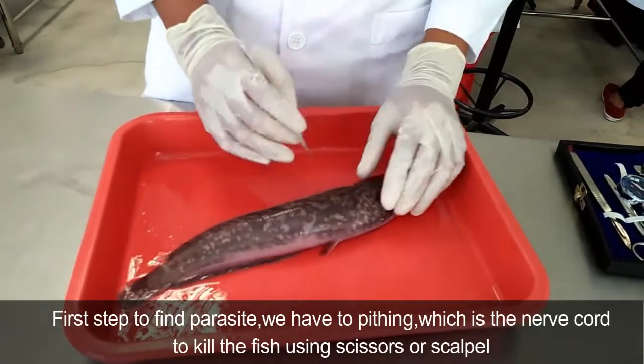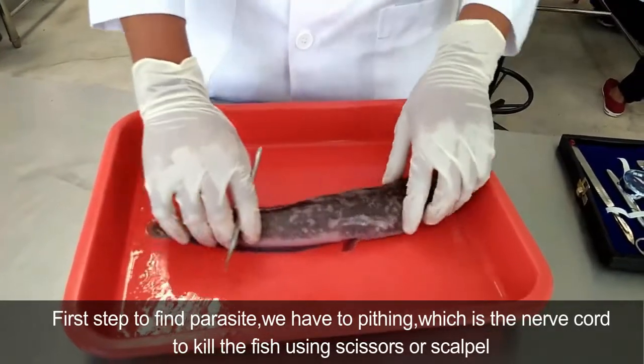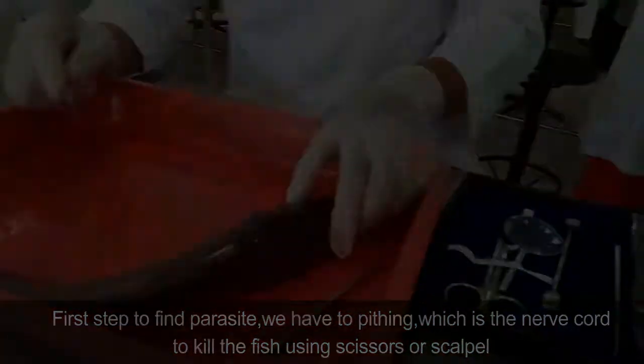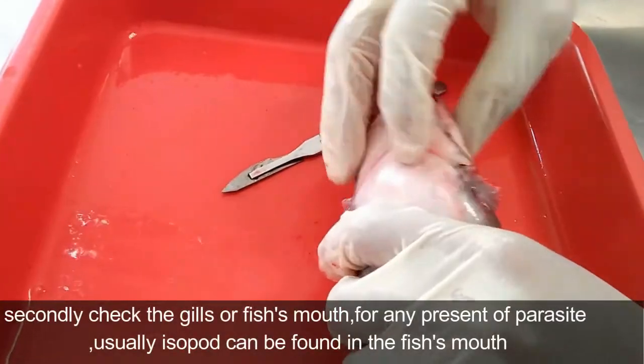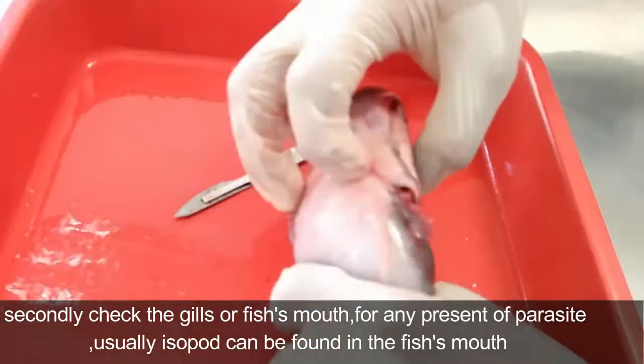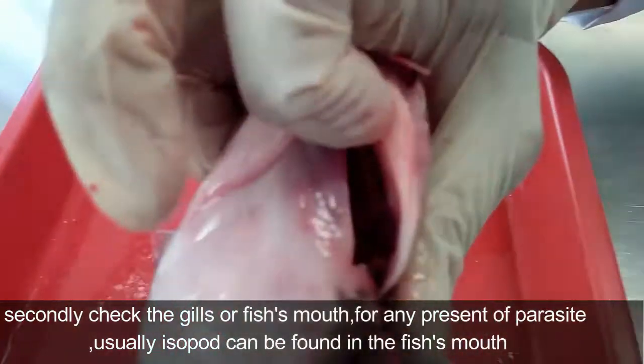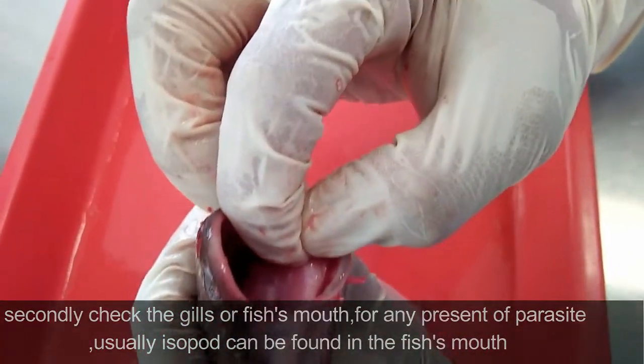The first step to find parasites: we have pithing, which is cutting the nerve cord to kill the fish using scissors or scalpel. Secondly, check the gills or fish mouth for any presence of parasites. Usually isopods can be found in the fish mouth.